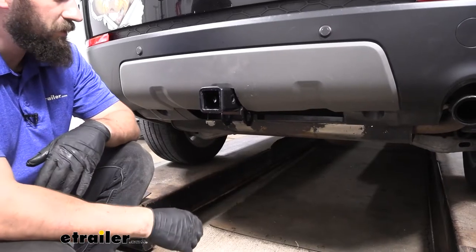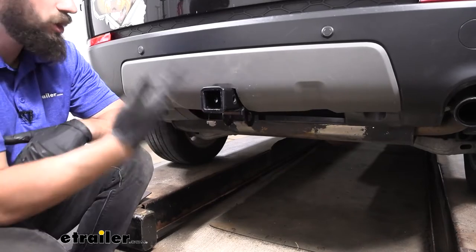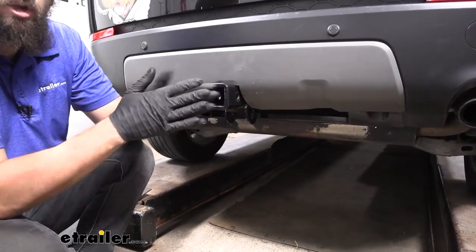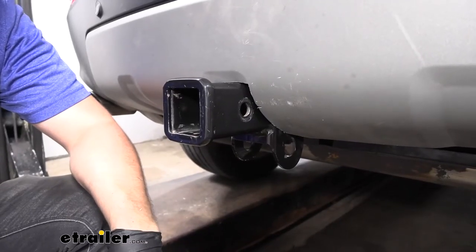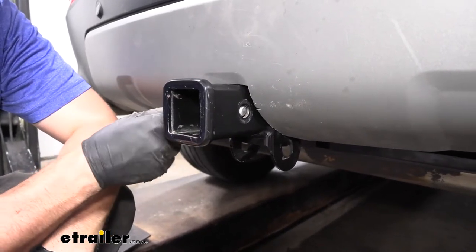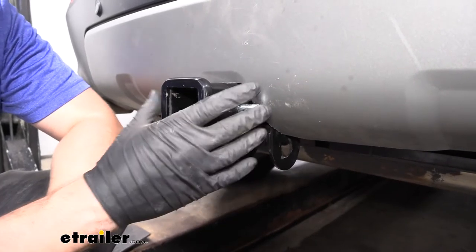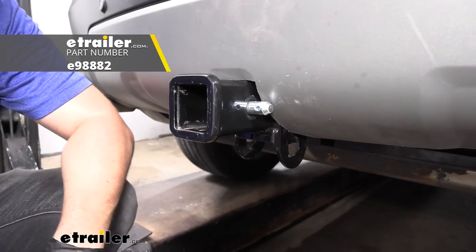Because we have the larger two inch by two inch receiver tube opening, you're going to have a much greater variety of hitch mounted bike racks and cargo carriers to choose from. Taking a closer look at the receiver tube, we have a standard 5/8 inch diameter hitch pin hole that's going to work with your standard 5/8 inch diameter hitch pin and clip. Keep in mind this is sold separately, though most bike racks and cargo carriers will come with their own.